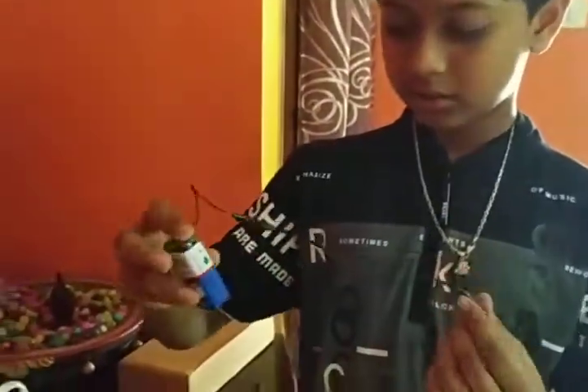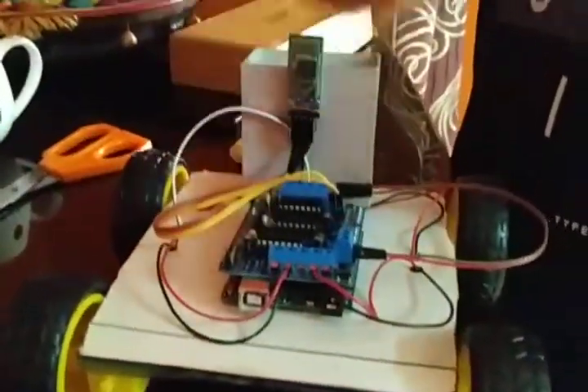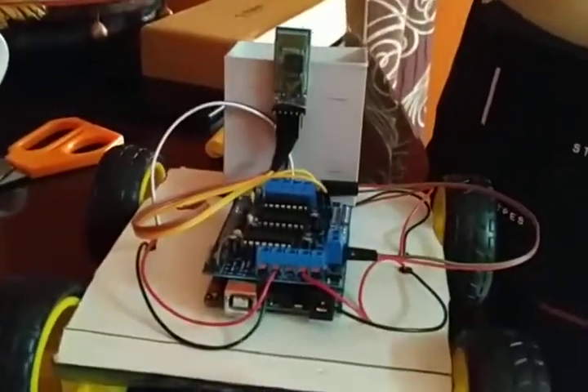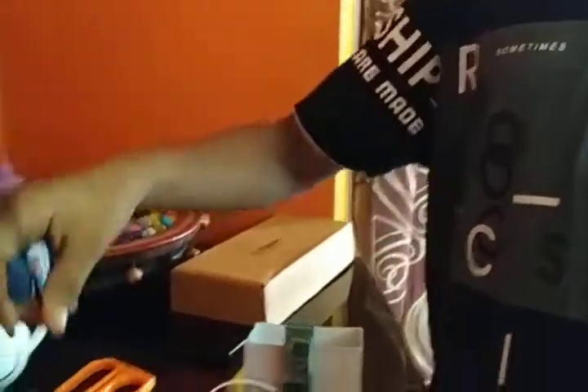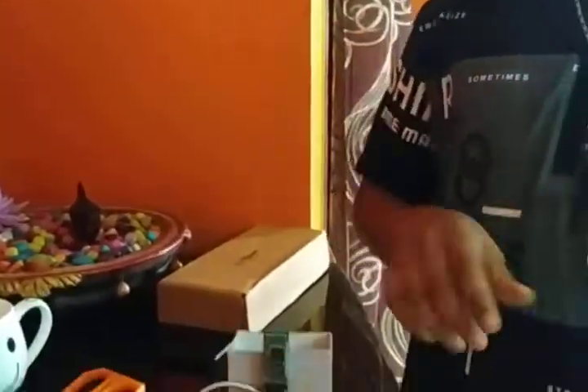And this is a 9V battery. I removed the yellow color jumper from over here, which was acting as a remote, so I need a 9V battery. I am keeping it here. And a 5V battery is used for the motors.